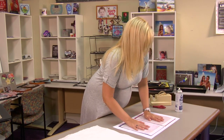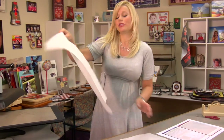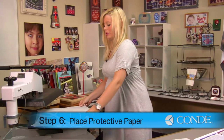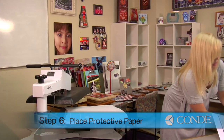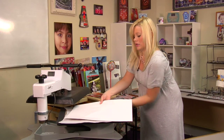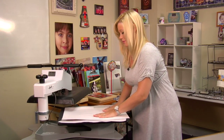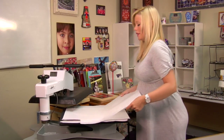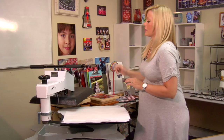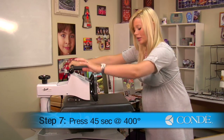Once I have all my wrinkles smoothed out and my flags in place, I can move to my press. I'll grab a sheet of protective paper, place that on the bottom, grab my flags, and I'm going to carefully flip these over. Make sure I don't feel any wrinkles when I transfer that. Grab another sheet of protective paper on the top, and we're going to be pressing these for 45 seconds at 400 degrees using medium pressure.